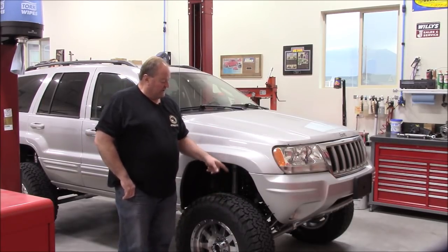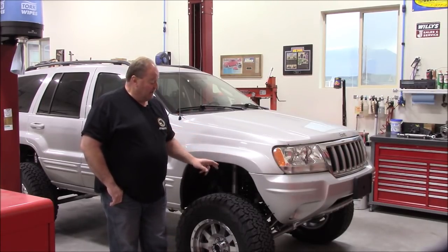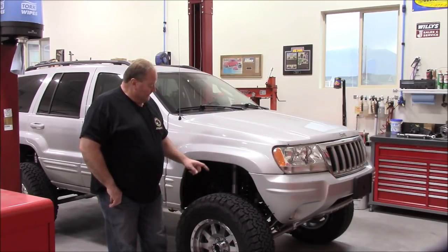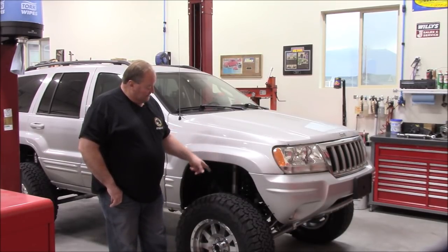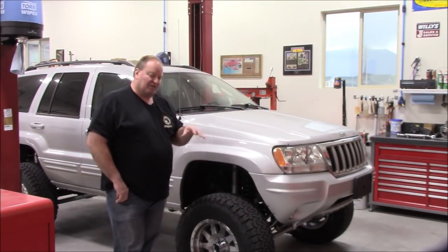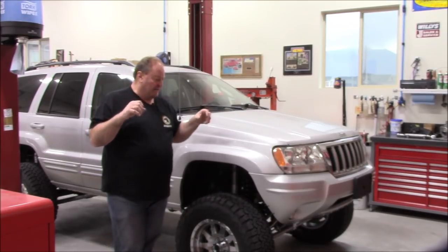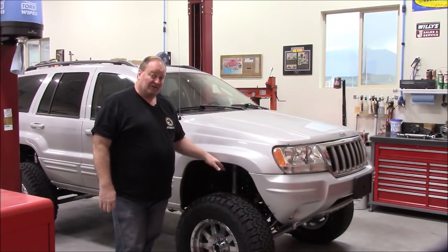He installed the factory e-locker with 4.56 gears front and rear. He's running 33-inch KO2s on Method wheels. We used 10-factory chromoly front axle shafts and 8-inch coil springs, which actually nets him closer to about six and a half inches of lift because of the way the WJ spring perches were taller — they sat proud of the axle by about an inch and a half compared to the JK.